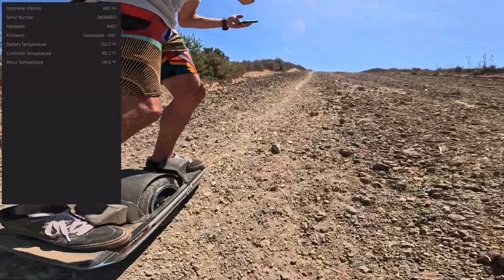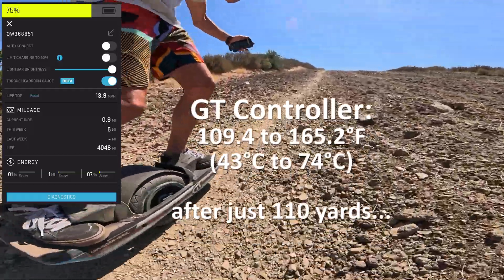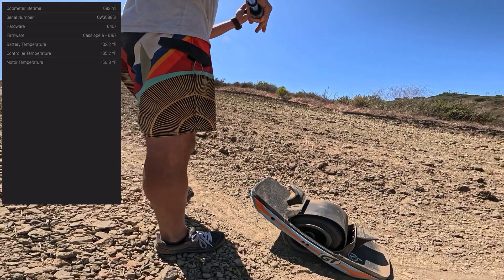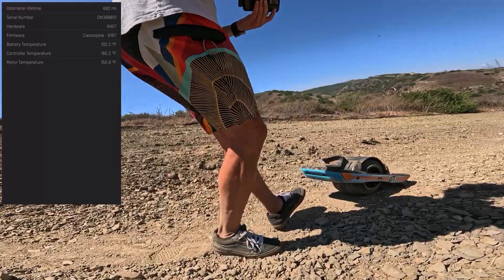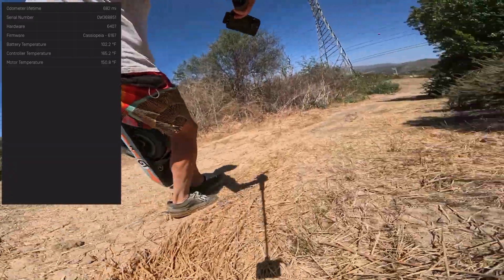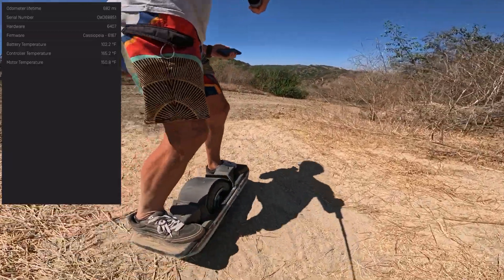Where are we on temperatures? 165 controller temp — this is not looking good. Temperatures: 165 and 150. Should I try it one more time? I'll just try it one more time. Right here is my emergency exit in case I can't make it up — I don't want to carry the board. I can always get out through here.